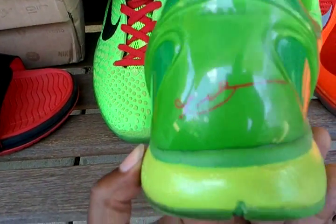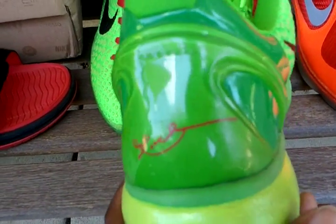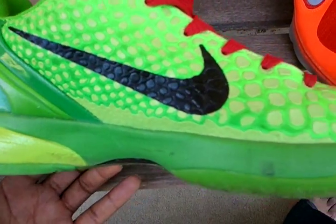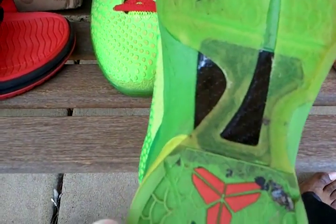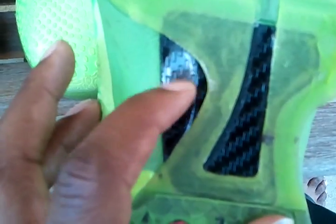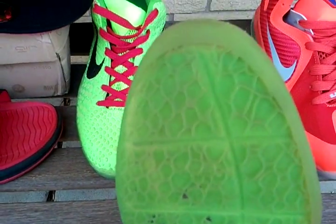And then it's got the Kobe Bryant signature in the back. Nice shoe overall. Now, underneath, we do have the carbon fiber. It's not really real carbon fiber, but it's a good imitation of it and it's hard. Nobody's ever really looking at the bottom of your feet anyway, so that really doesn't matter to me too much.